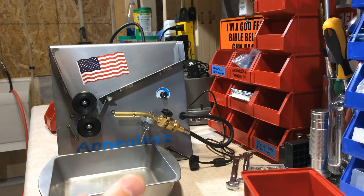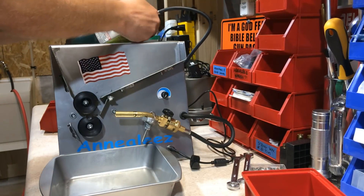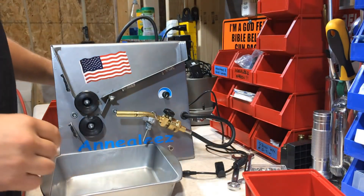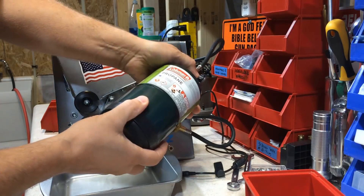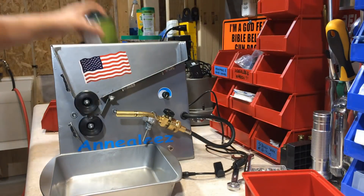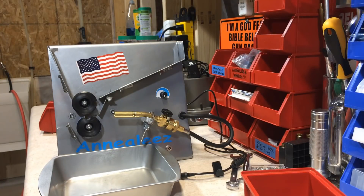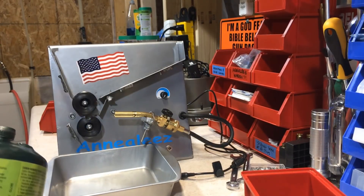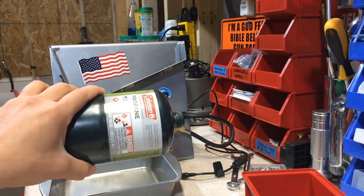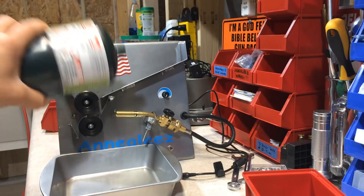Make sure all your propane is turned off, unplug your power, and unscrew your propane tank. And you're done with the annealing process. Just a quick reminder: make sure when annealing that your tank is always in the upright position — not on its side and definitely not upside down. You want to make sure there's nothing but pure gas coming out of that torch.